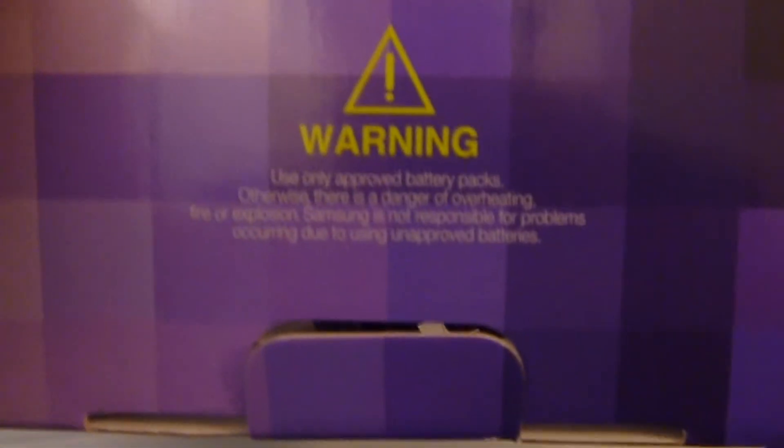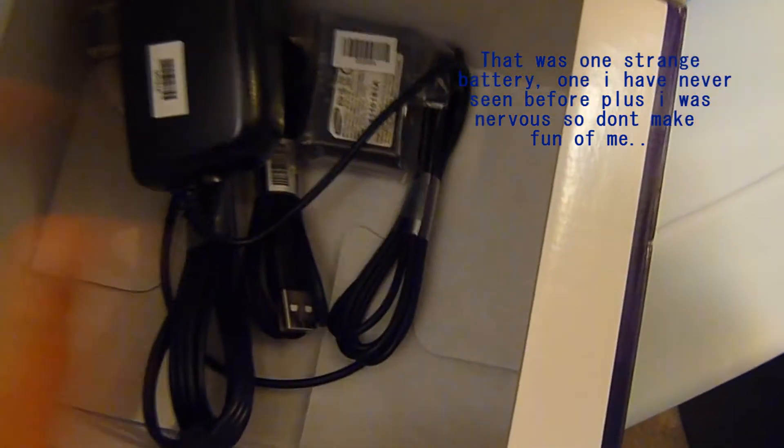Connectors. Warning. Okay, we got the battery I think.